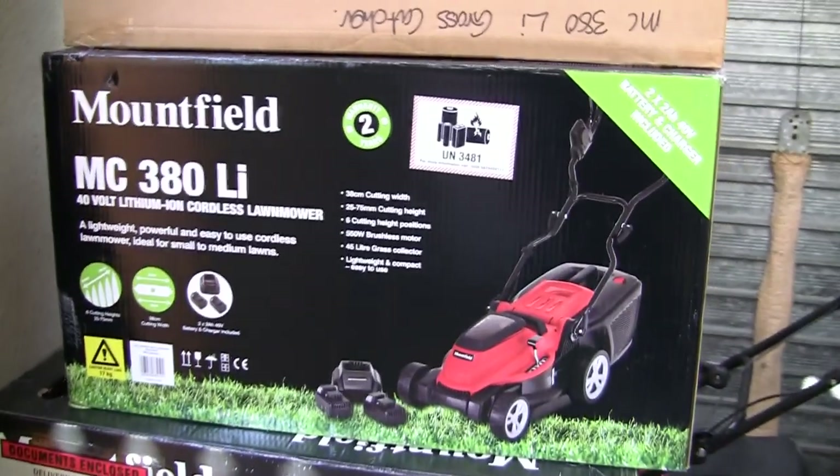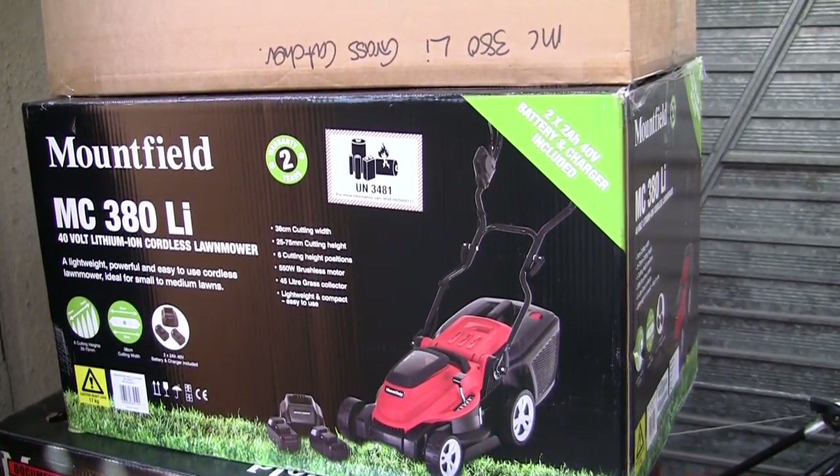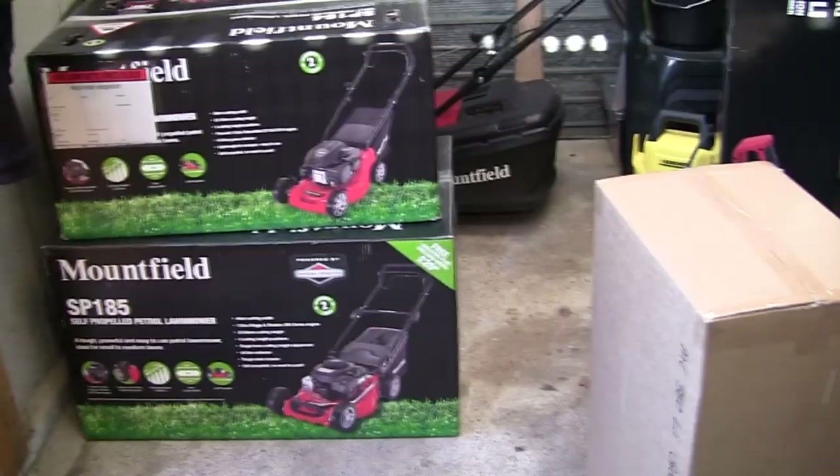The purpose of this first video is I'm going to take this out of the box. I'm going to show you how to get set up, how to assemble it, how to put the handles on and just how to get started with this Mountfield MC380 Li Cordless Lawnmower.